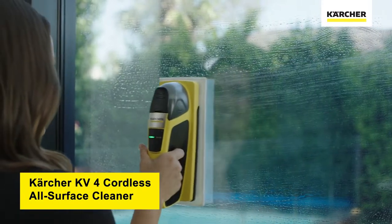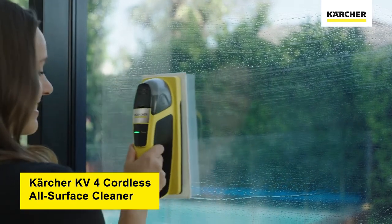Alternatively, you can use our KV4 All Surface Cleaner, which can replace your spray bottle.